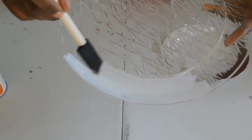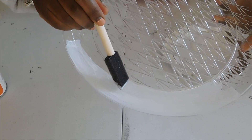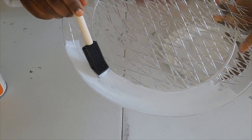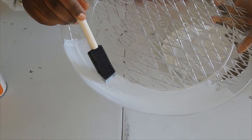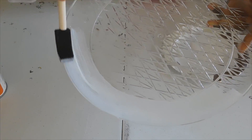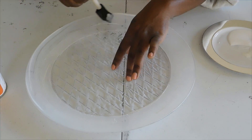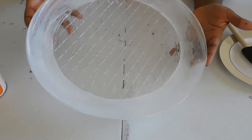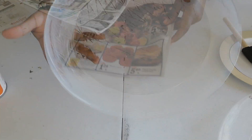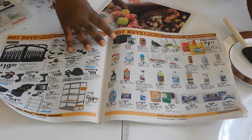With your glue, you're just gonna apply it until you've covered the whole plate. Try to work a little fast but at the same time be careful because you don't want glue everywhere. This is what it looks like when you've applied all of your glue. Then just add your glitter.